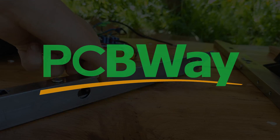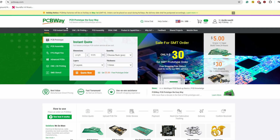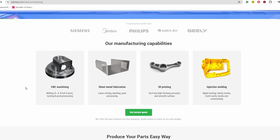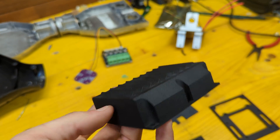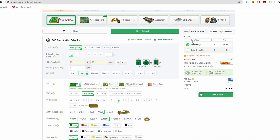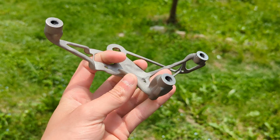A huge thanks goes to PCBWay for sponsoring this video. PCBWay is my go-to website for high-quality on-demand manufacturing. They offer a wide range of services like PCB making, CNC machining, metal and plastic 3D printing, and more. They offer very competitive prices and very fast turnaround times. Improve your projects with high-quality custom parts from PCBWay at the link below.